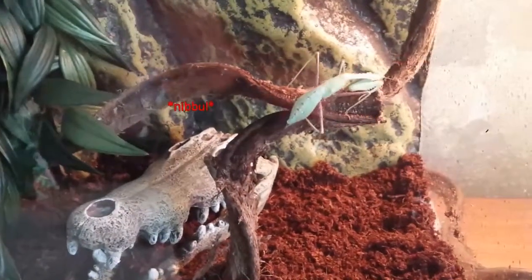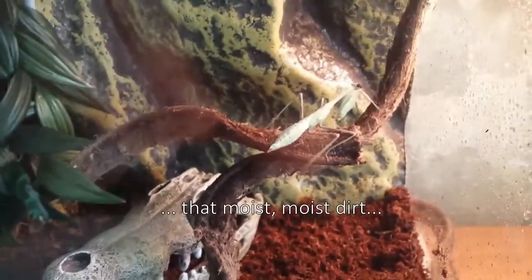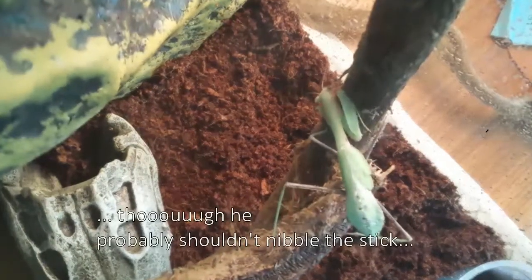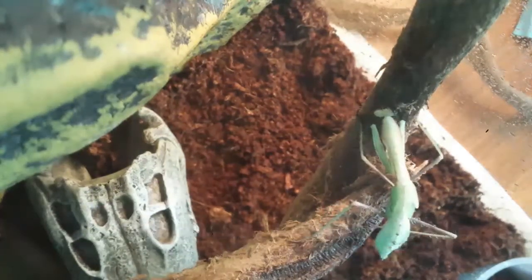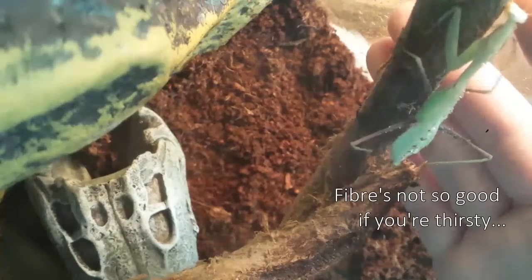So then I decided to spray water everywhere. He was thirsty — all that time in the dirt, that moist moist dirt. He was trying to drink. Though he probably shouldn't nibble the stick, for the same reason I didn't want him nibbling the dirt. Harry, want some water? You know, without the stick. Fiber's not good if you're thirsty.